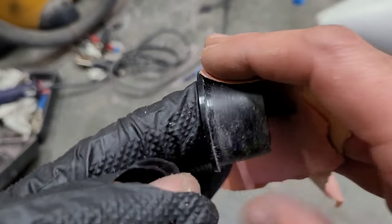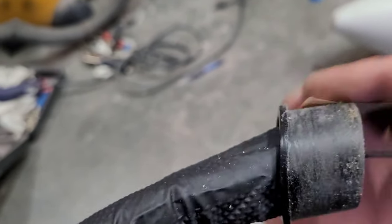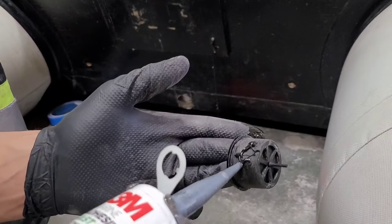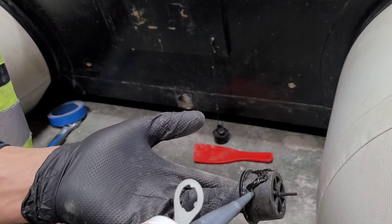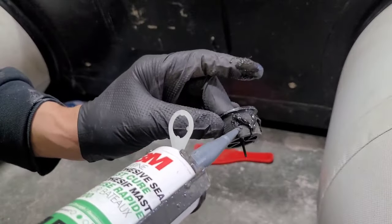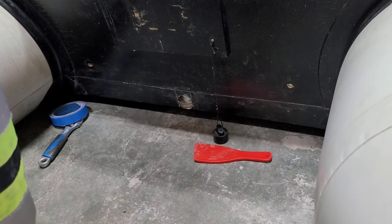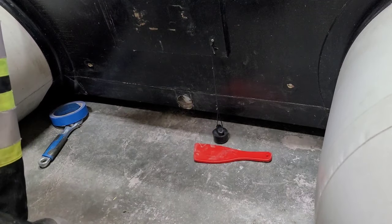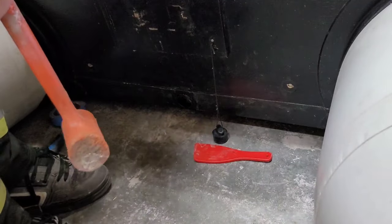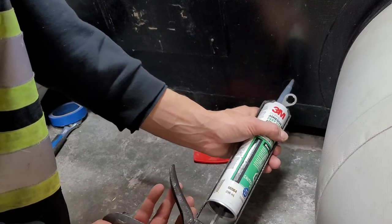Getting the drain plug all cleaned up and ready for the 3M 4200. Slightly turn it as we put it in the drain hole, just giving it a few taps in place. Then I'm going to start using the silicone and start sealing up those other little holes on the side.